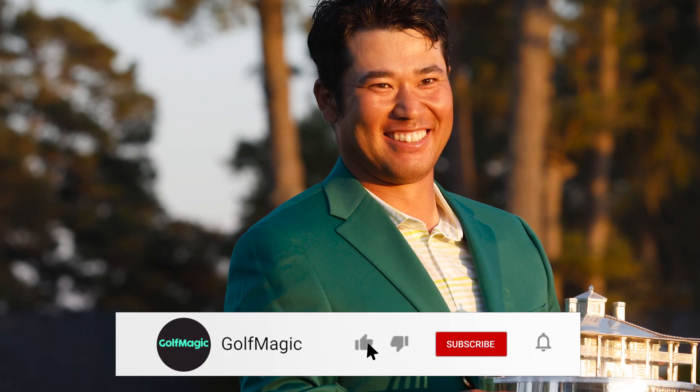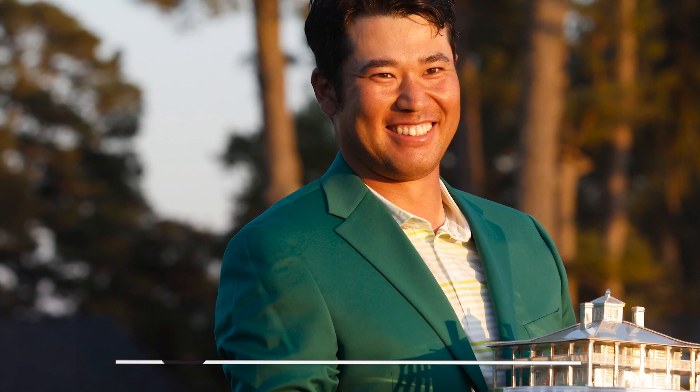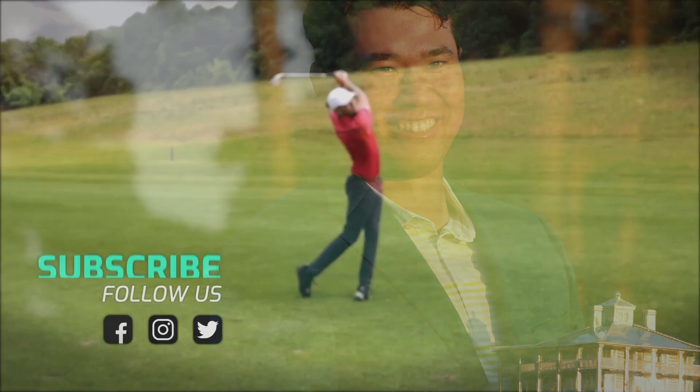If you enjoyed this what's in the bag video, make sure to leave a like down below. If you're new around here, hit the subscribe button to keep up with all of our what's in the bag and other golf videos. See you in the next one.